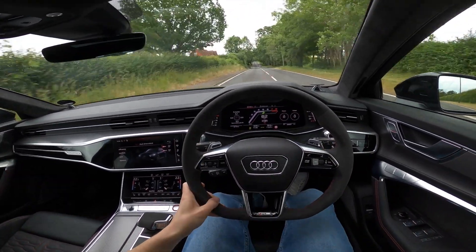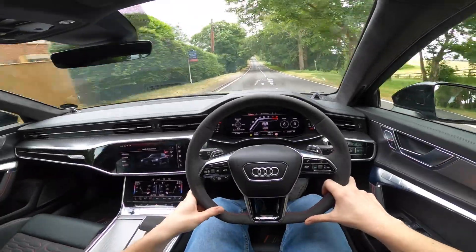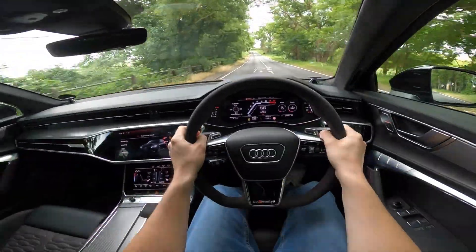Just touched over 60 — that's the problem, you don't really know how fast you're going in this. It is that quick, guys. Absolutely insane.